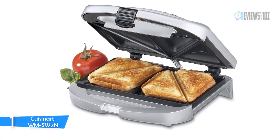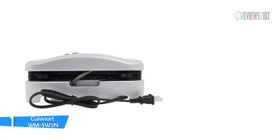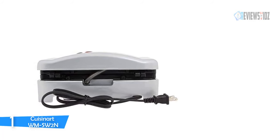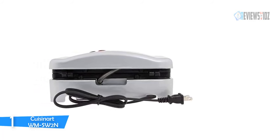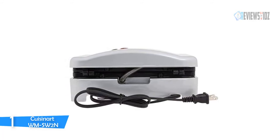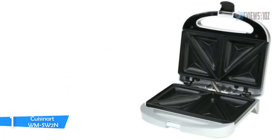The grill cooks one or two sandwiches at a time and also turns out waffles and omelets. The Cuisinart WMsw2n's nonstick finish keeps food from sticking, although a little butter or oil also helps. A red light comes on when the grill is plugged in and heating up, and a green light announces the grill is ready to use.